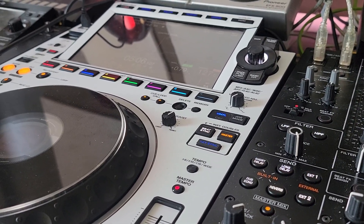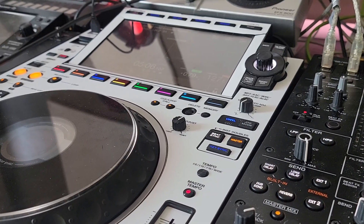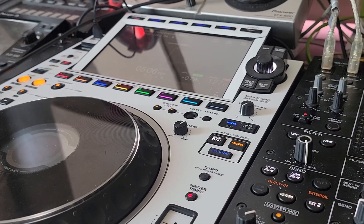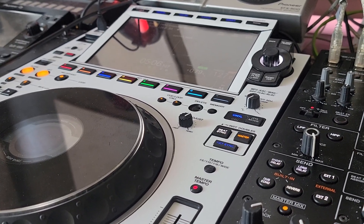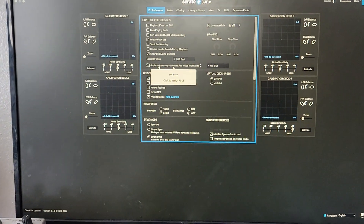Hey everyone, Steve here at the DJ Lab. Take a look at the CDJ 3000 hooked up with the new Serato DJ Pro 3.1 public beta — we now have stem control via the hot cues. The only problem is you sacrifice your hot cues and it's a pain to jump back and forth into the menu to turn them on and off.